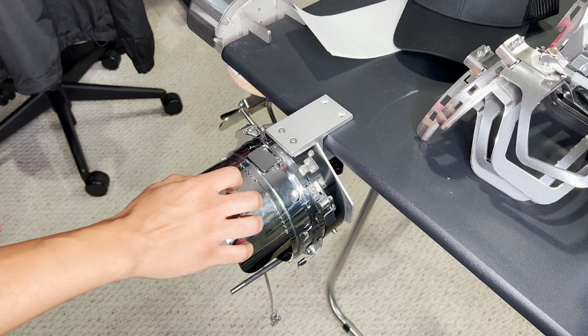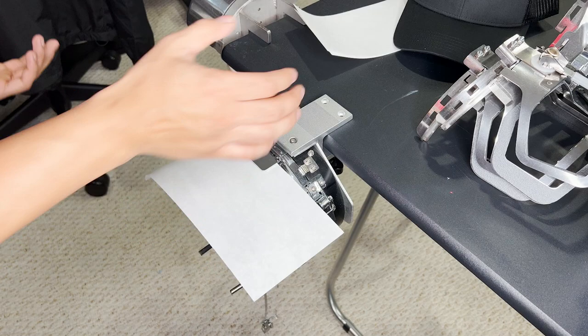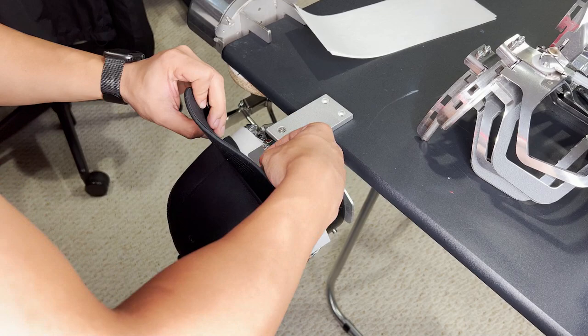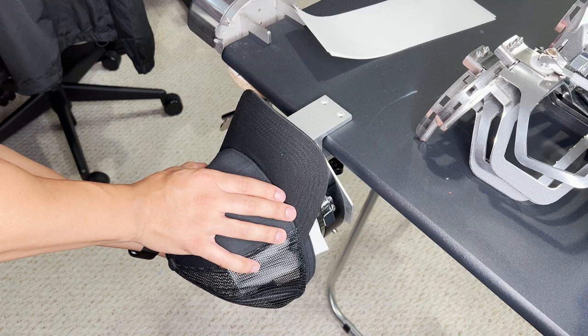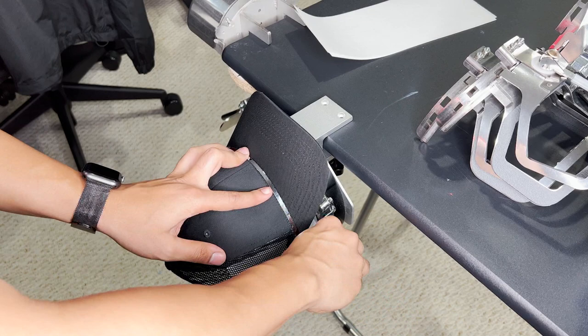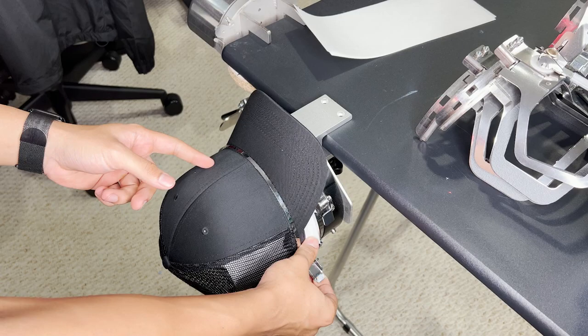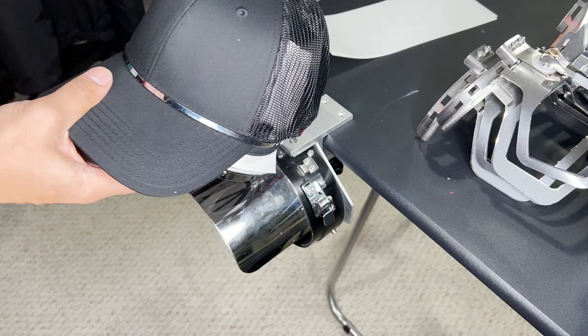Now just for demonstration purposes I'm going to show you me hooping with the regular hooping system. The regular system has this right here but there's nothing to hold the backing so it can just move. So I try to hoop this the traditional way — feed it at the bottom, it slips, but you feed the hat through and feed the sweatband in there. Now with this one you get this thing, wrap it around, clip it at the bottom. As you can see, when you go to tighten it the hat moves, so you have to make sure it's centered. And that's done.